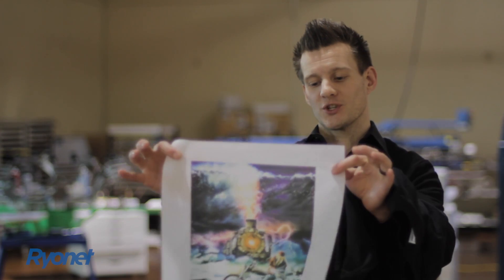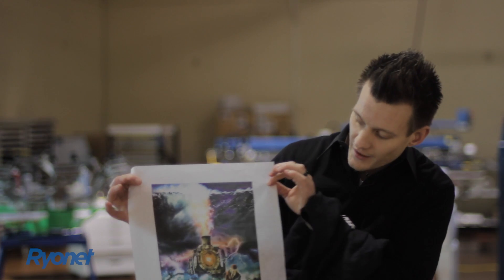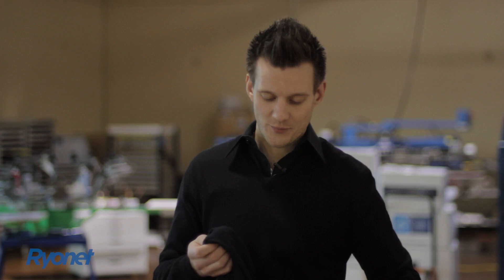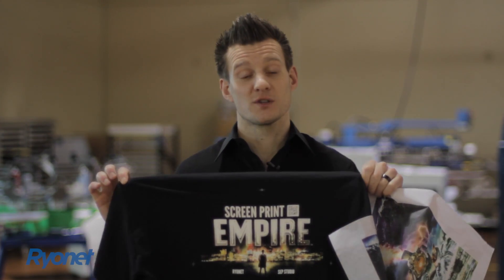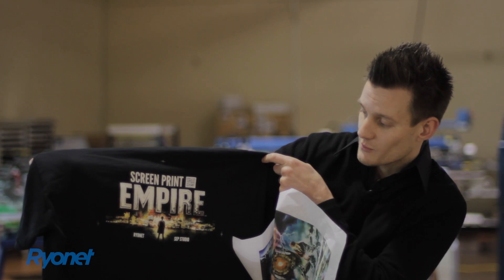Hey guys, it's Ryan from Ryanet. I'm showing you a four-color process print. This is done in four screens. Got immaculate detail here. It's an ACDC poster, actually. And a separation studio print, also known as spot process. This is actually our press proof print, so that's why the registration mark's on here.